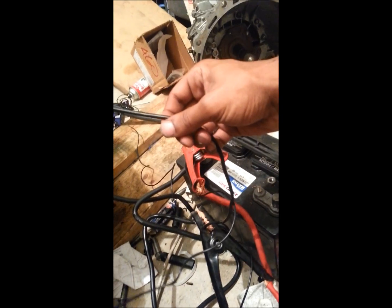How do you connect a 2JZ GTE? First, you need a ground wire going to the body or to the negative on the battery.